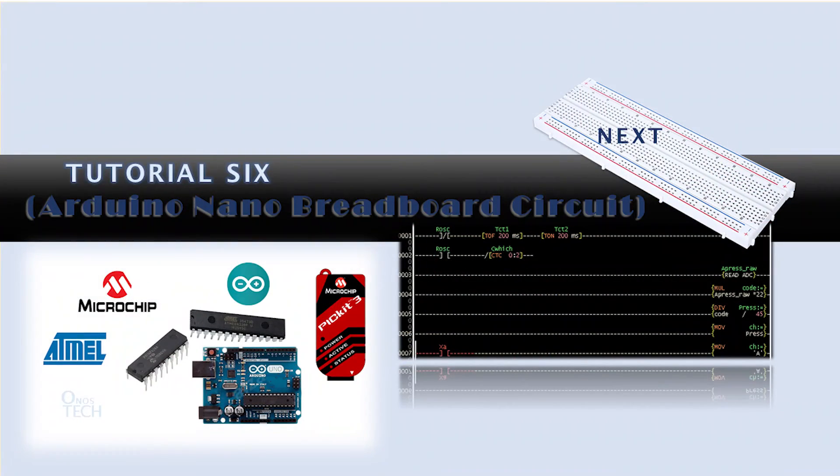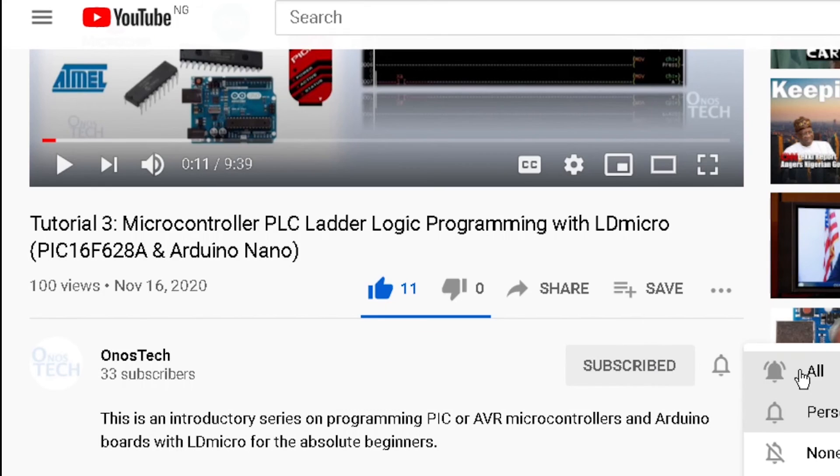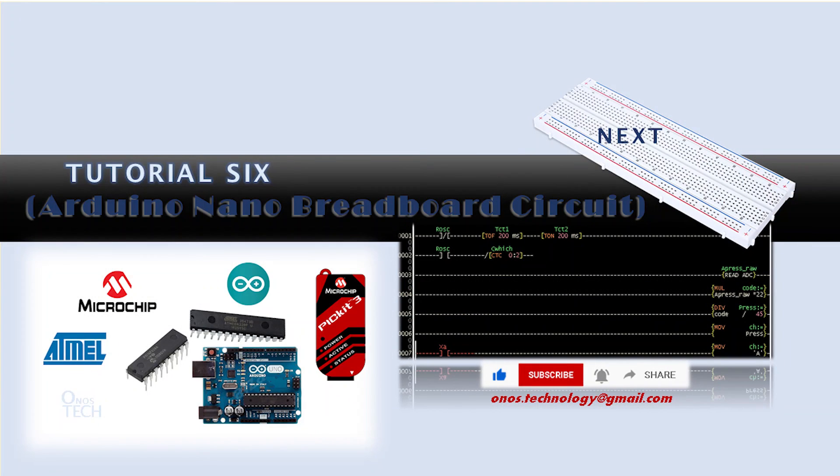We will repeat this same process with Arduino Nano in our next tutorial. If you liked this video, please click on the like button, the subscribe button, and the notification bell on this page. See you in our next tutorial. Bye.